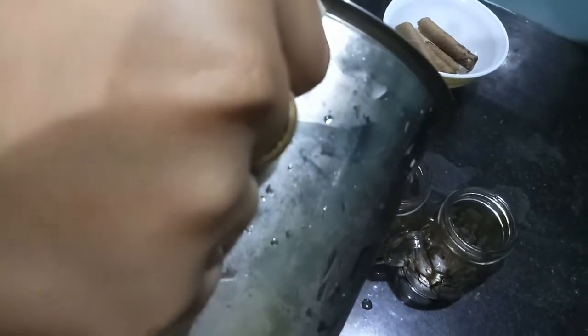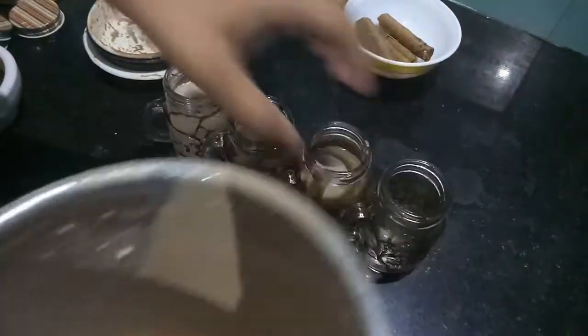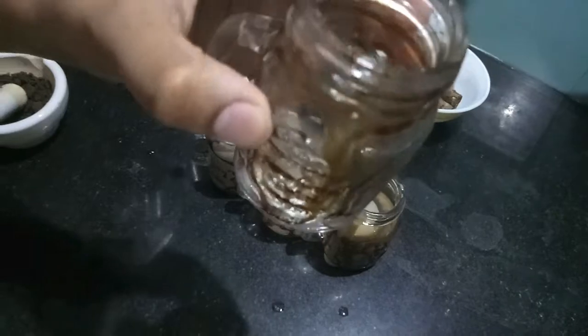Since the Oreos are sweet and the vanilla ice cream also contains sugar, I don't want the milkshake to be overly sweet. But you can adjust the quantity of sugar as per your taste.